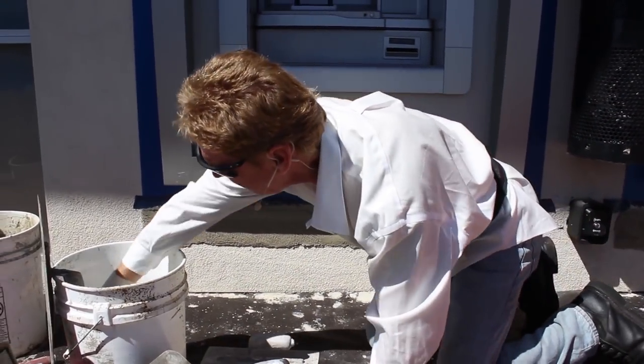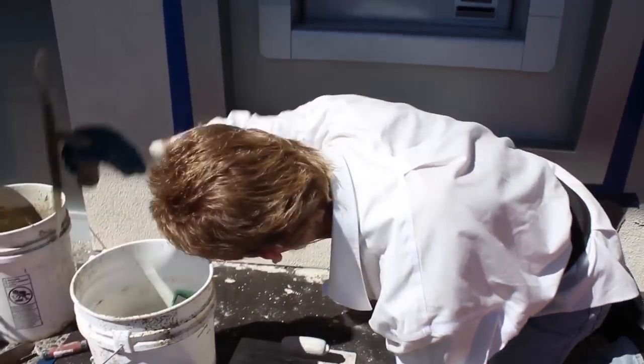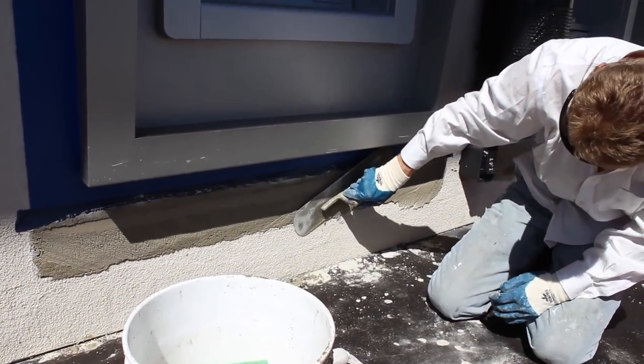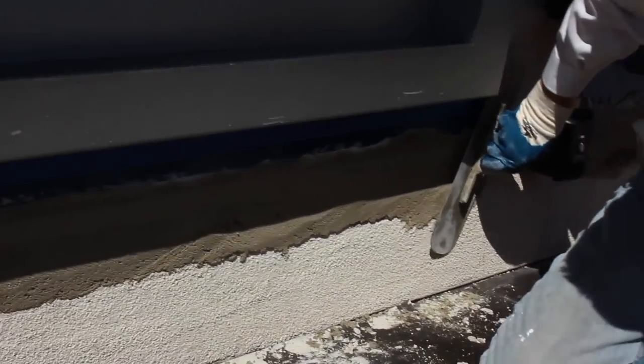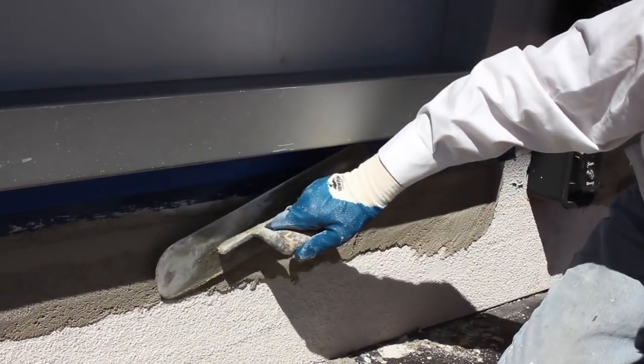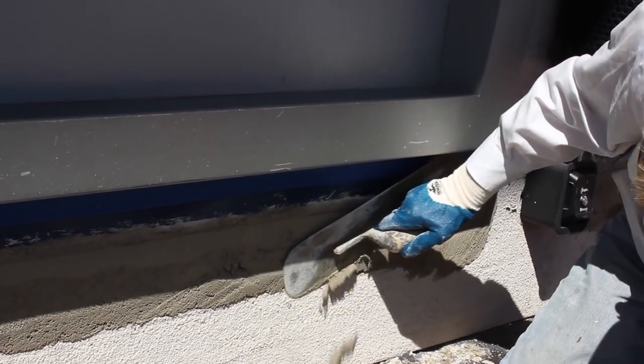This color right here is what I scooped up — it's the exact same color. I already knew that by experience. Anyway, now what I'm going to do is float it, get the joint a little tighter. I'll just use my trowel to squeeze that off.